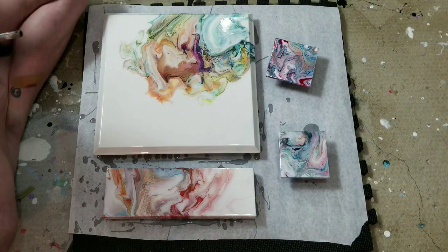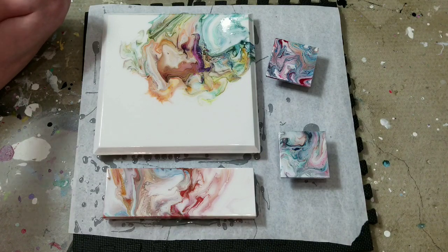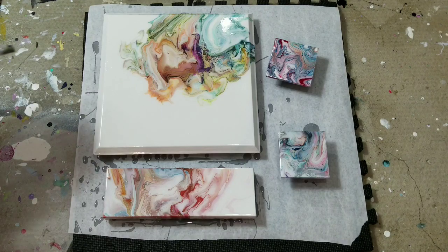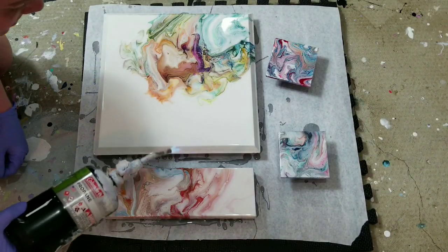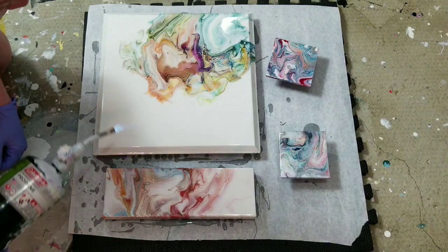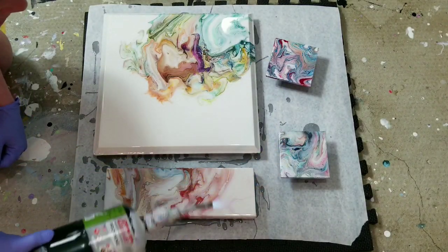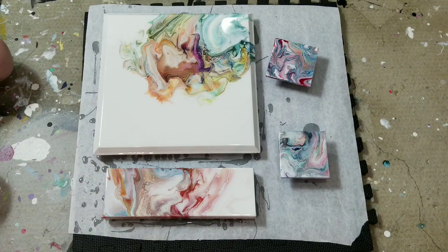Now I torch all the air bubbles out — this is your most important step. You have to, have to, have to do this, or the air bubbles will dry on there. You can actually watch them popping. Don't get too close or you will burn it. I keep forgetting how powerful this torch is since it's brand new.